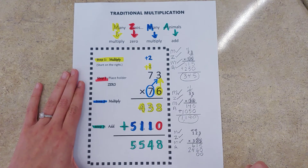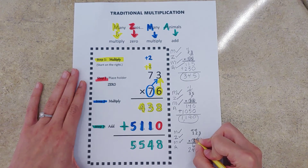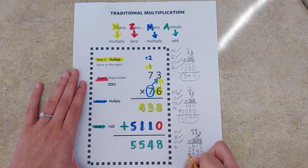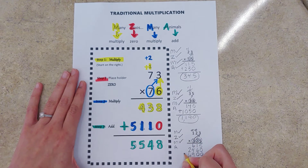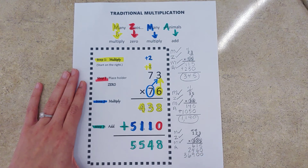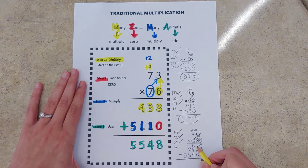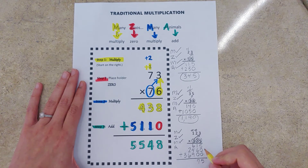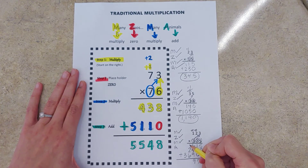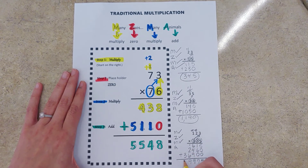All right, with those two placeholder zeros in place, we can multiply by the hundreds digit. We start all the way over on the right side — three times three is nine, three times two is six, three times one is three. Now we finish our multiplication and go on to the last step: add them all up. Five plus zero plus zero is five, one plus six is seven, six plus four is ten plus nine gives us 19, carry the one, one plus two is three, and three plus six is nine. There we go.